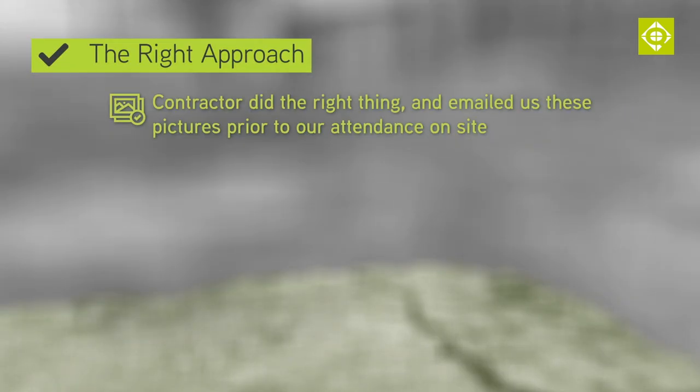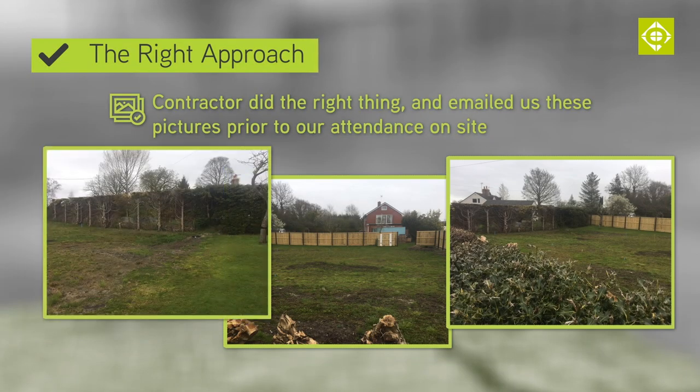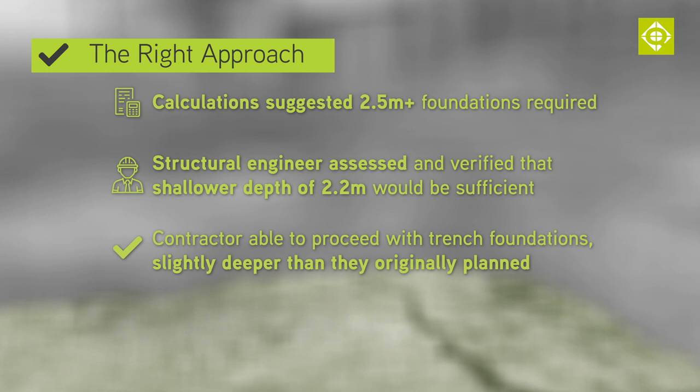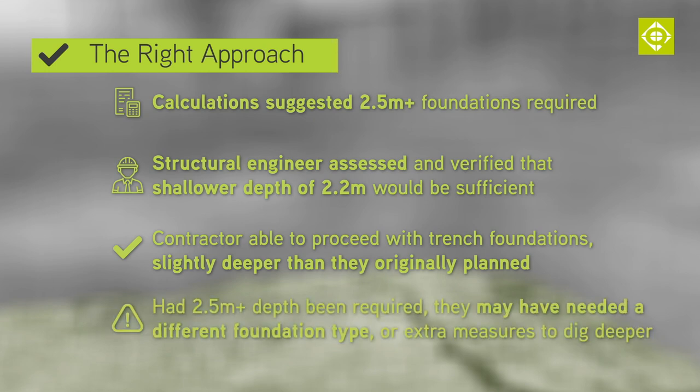Here's a recent example of a contractor doing the right thing: emailing us some pictures in advance of our attendance on site. These are a row of Leyland cypress — so not broadleaf trees — but they were exceptionally close to the proposed foundation, only 2 metres away. In this case we calculated that the depth should be greater than 2.5 metres and a structural engineer should be contacted. Once the engineer assessed the site, they actually verified that a shallower depth of 2.2 metres would be sufficient, so the contractor could dig a normal trench foundation, albeit deeper than originally planned. Had it been the other way around they may have needed another type of foundation. This is a good example of all parties working together to achieve the correct outcome and save unnecessary expense.